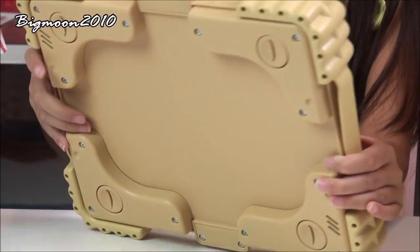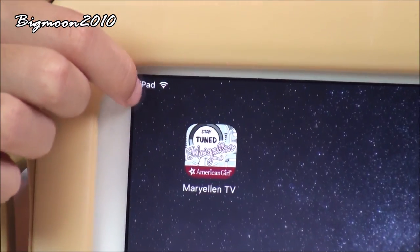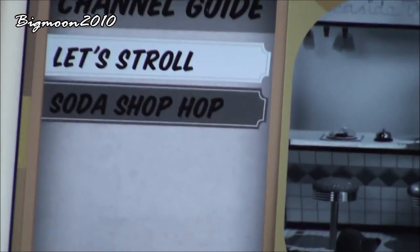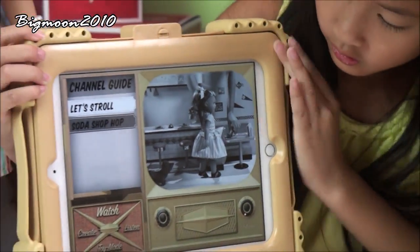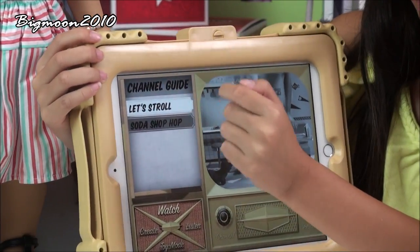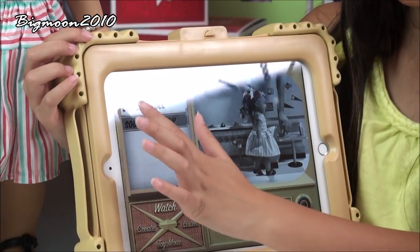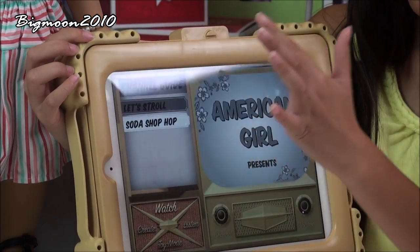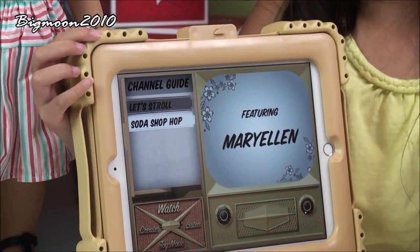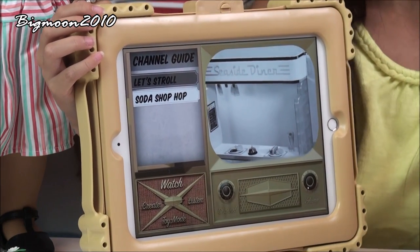When you unlock all the circles on the back and turn it over, you've got your iPad in it. This requires the app from American Girl. So you'll have the app for your television console. I'm going to press on this app for the television console. If you press Watch, it says channel guide — there's different music like Let's Stroll and Soda Shop Pop — so you can press one of these and it'll show you a video that they made on the app.